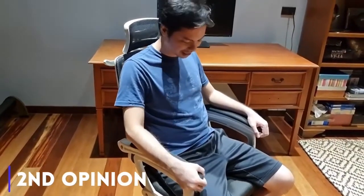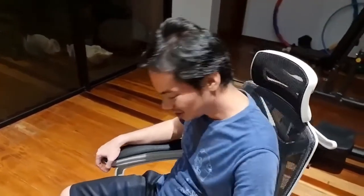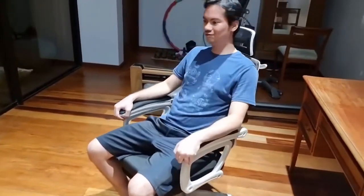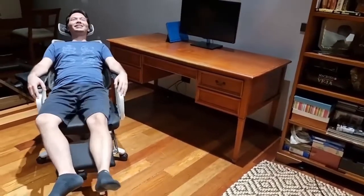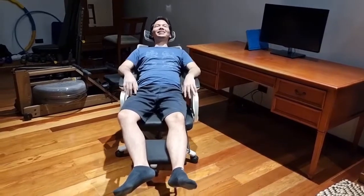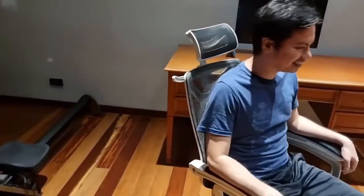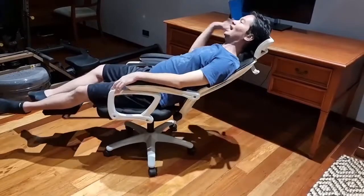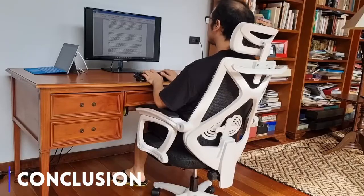I like the armrests — they don't seem as flimsy as some other chairs I've tried. The back is a little weird for me; there's a protrusion, but it's not painful. You do feel something pressing into your back over extended periods. I don't like how when you move back, the arms also move back. Not bad overall — actually, I think I prefer this over the chair I have now.